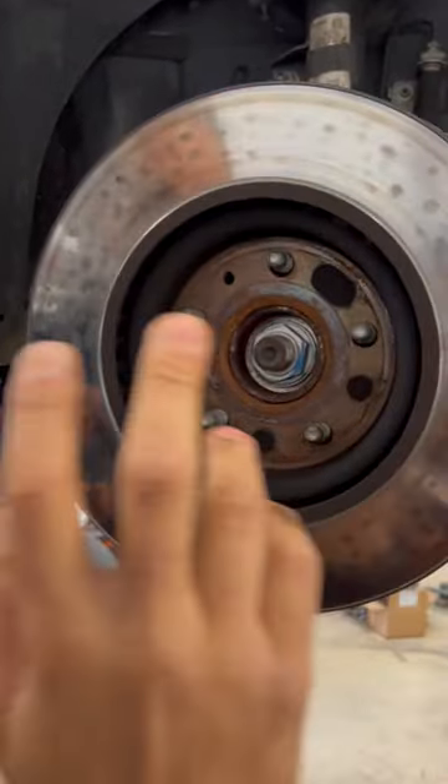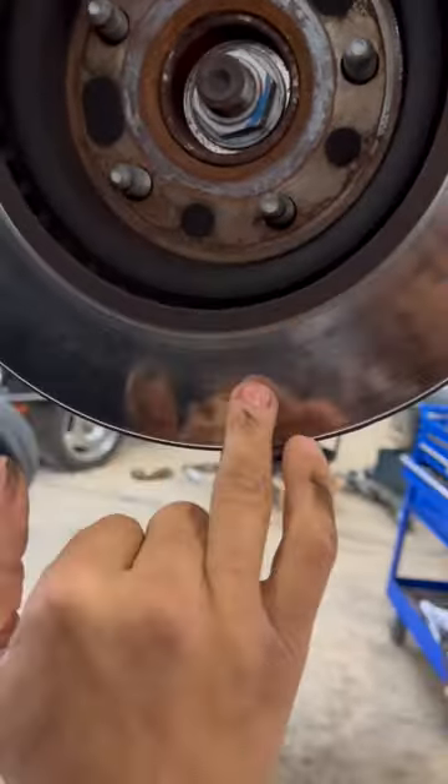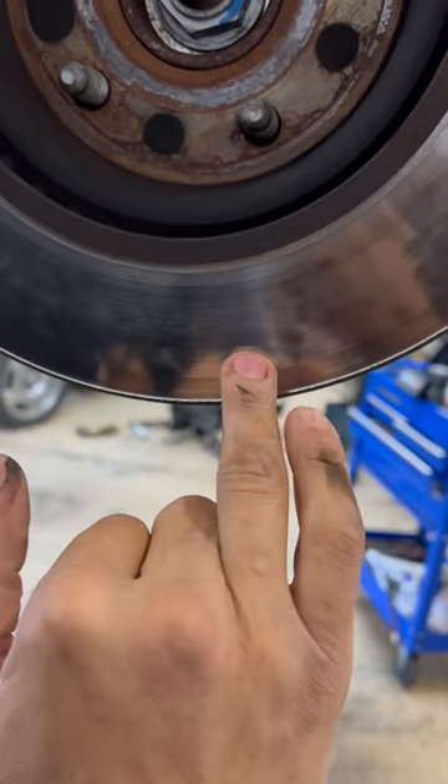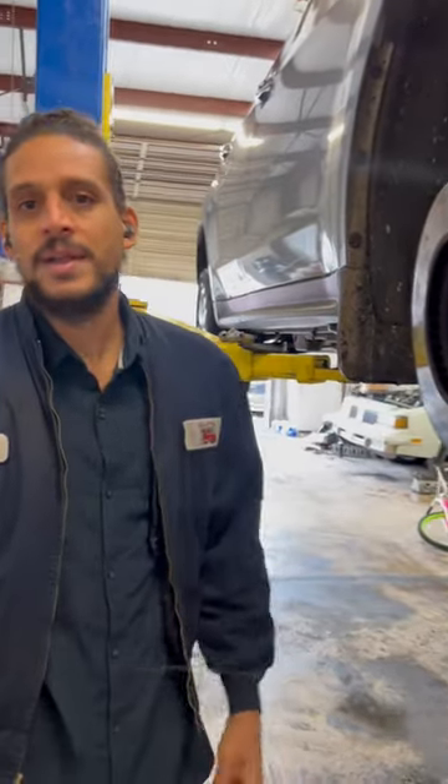A good way to tell that you need a new rotor — you can rub your hand across the rotor face till it gets to the edge. Of course you gotta do this when it's cold. If you feel a little lip, feel your hand grabbing, that means your rotor is worn down and most likely it's out of spec and needs to be replaced.